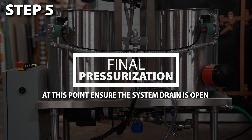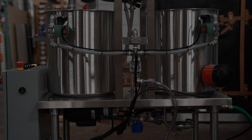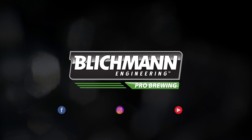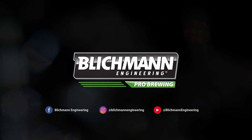When you have finished cleaning kegs, the unit can be drained by holding the start button for three seconds. Be sure to shut off the city water supply, but leave the hose attached until the kettles are empty. If you have any questions, don't hesitate to reach out to us directly as it's our pleasure to support you throughout your brewing journey.